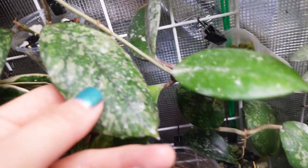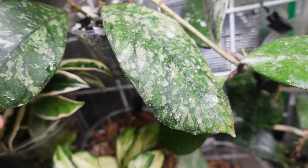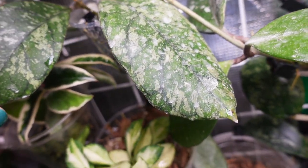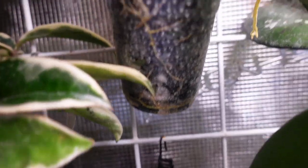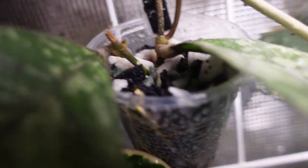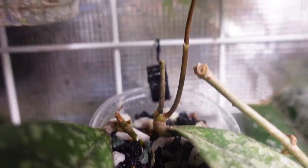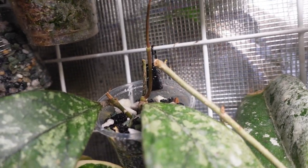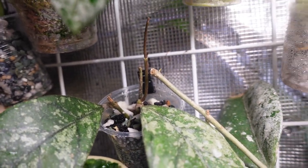I got this Hoya chicken farm cross, I think Dekiei, from my friends Jeff and Mark. These were two cuttings and they have now rooted really well. It's got a little grow point here and this one has a little new stem it's working on, so hopefully we'll have some new leaves coming soon.